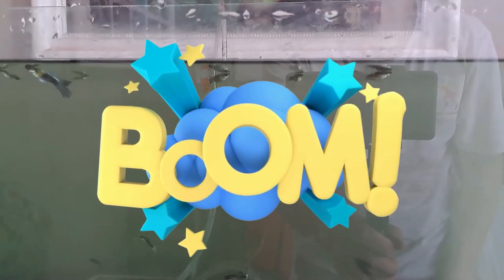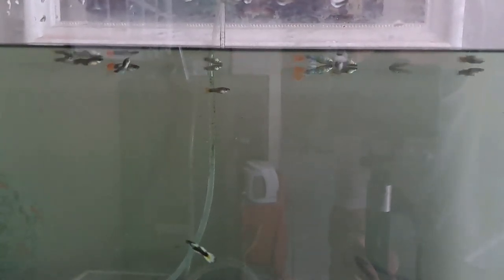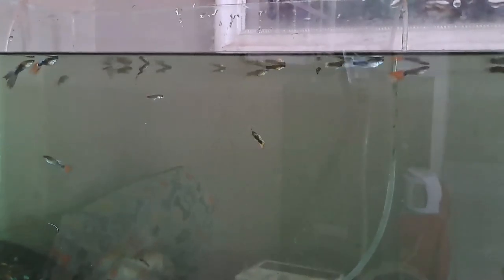Just look at that — clean, clean, clean. You can actually see my fingers behind the tank, which you couldn't almost do before because of all that algae. But all the algae is off the tank. Just look at that — you can actually see into the tank now.